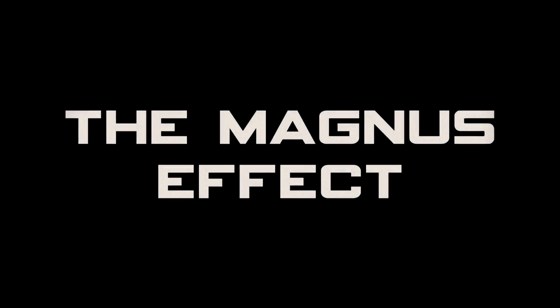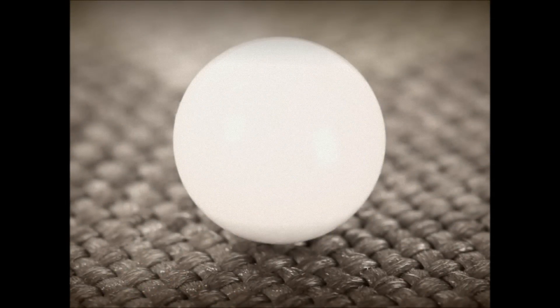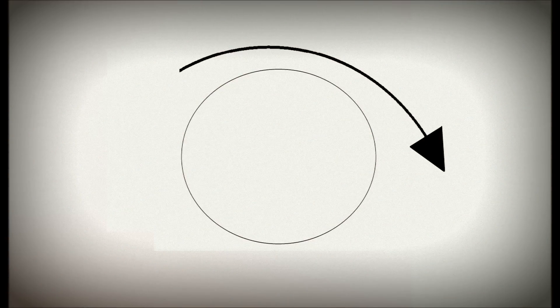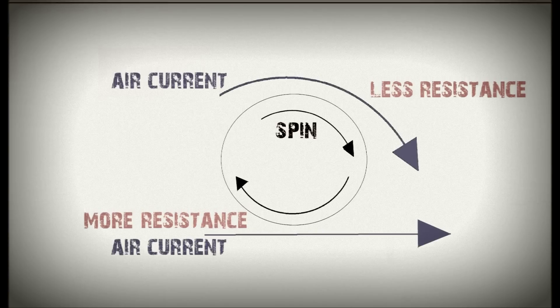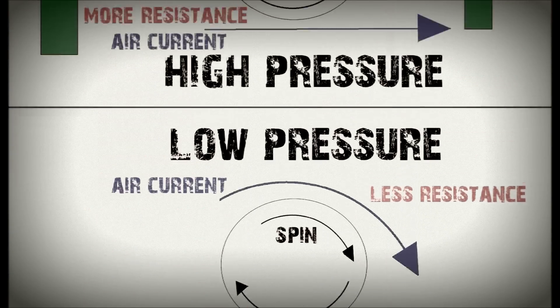The effect that keeps the BB flying straight and true is called the Magnus effect. As a BB, or any cylindrical spinning object, passes through the air, it creates air currents. Air moving along with the spin of the BB's travel faces less resistance, and following the spin, passes the current around towards the opposite back side. This creates a difference in pressure, which causes the object to veer towards the area of low pressure.